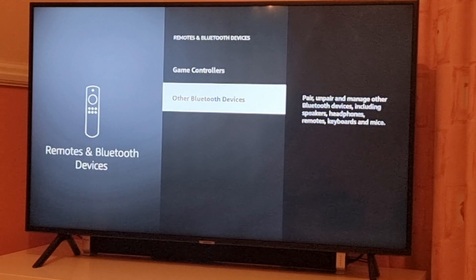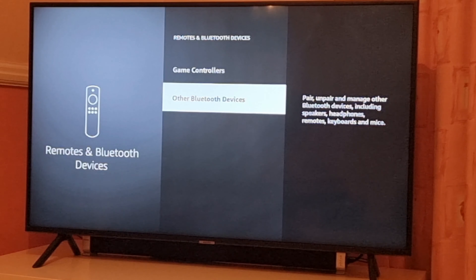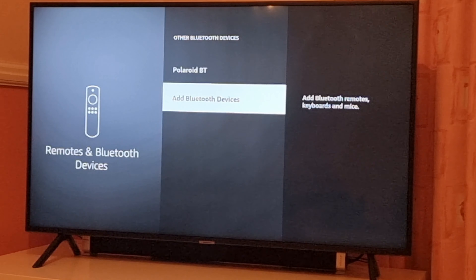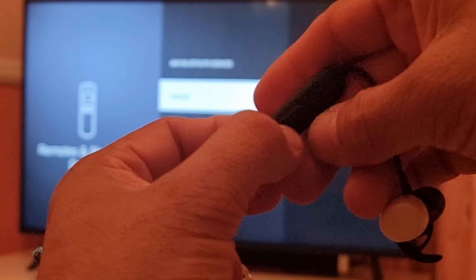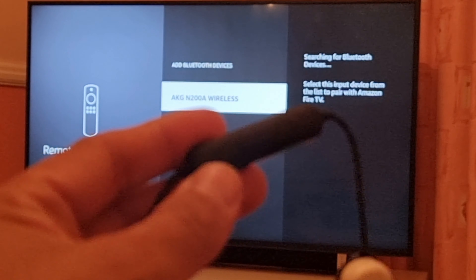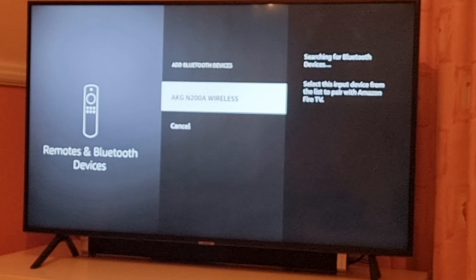On the right side of the screen, you can see pair, unpair, and manage other Bluetooth devices, including speakers, headphones, remote, keyboard, and mice. These two devices are already connected. Select Add Bluetooth Devices, then turn it on and put it back into pairing mode. As soon as the blue light turns on, the AKJ-N200A wireless device will appear on the search screen.